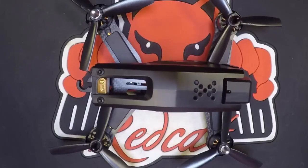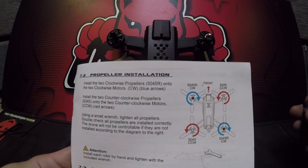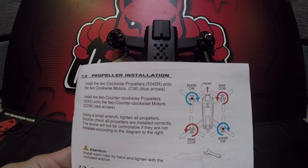Hey Redcat Racers, this is Chris G from RedcatRacing.com. Today we're going to go over a quick installation of your Carbon 210 race drone propellers, including their location and orientation on the drone itself. You want to follow the manual for the proper installation steps, as well as this guide will help you.